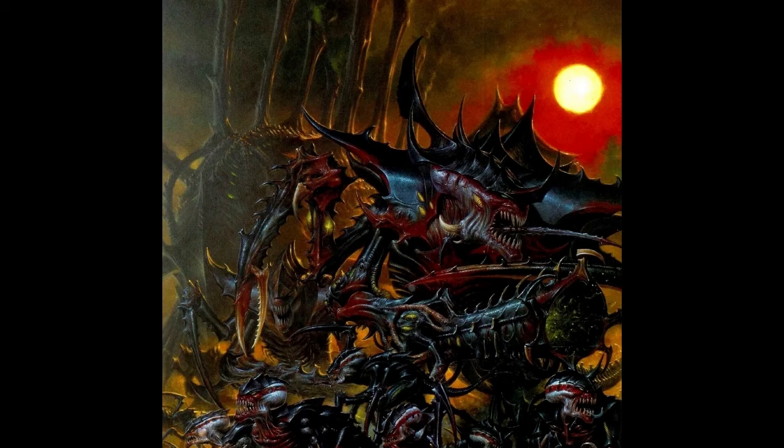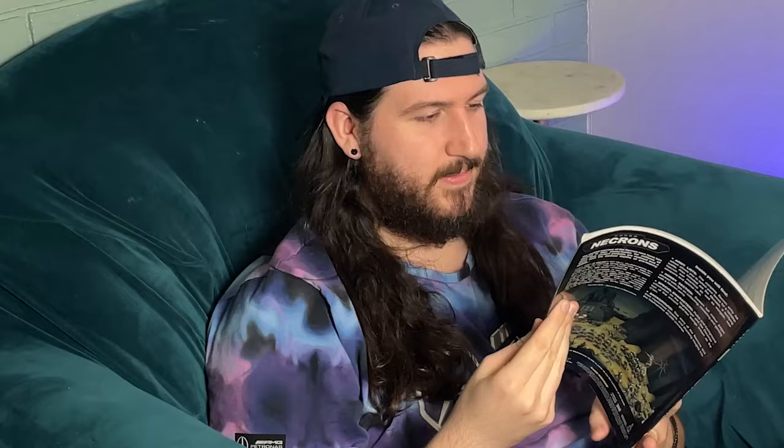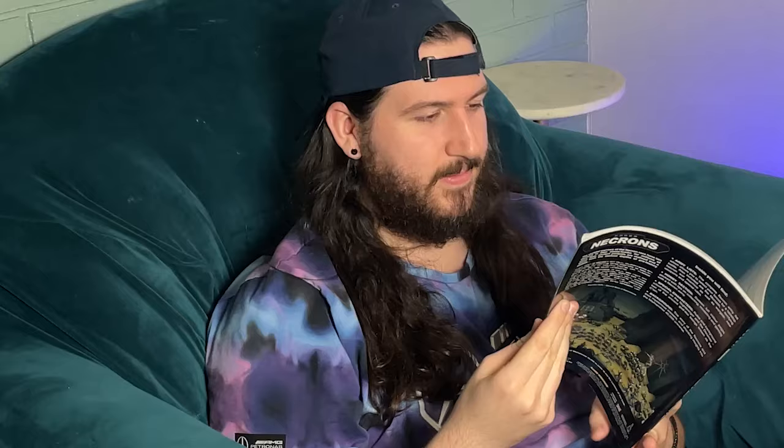Step 1 should be inspiration. Read lore about your army, look at artwork of your army, look on Instagram at other people's paint jobs, watch battle reports. Just find different ways to get excited about your army and see what colors, schemes, faces, special effects, and different things like that stand out to you.